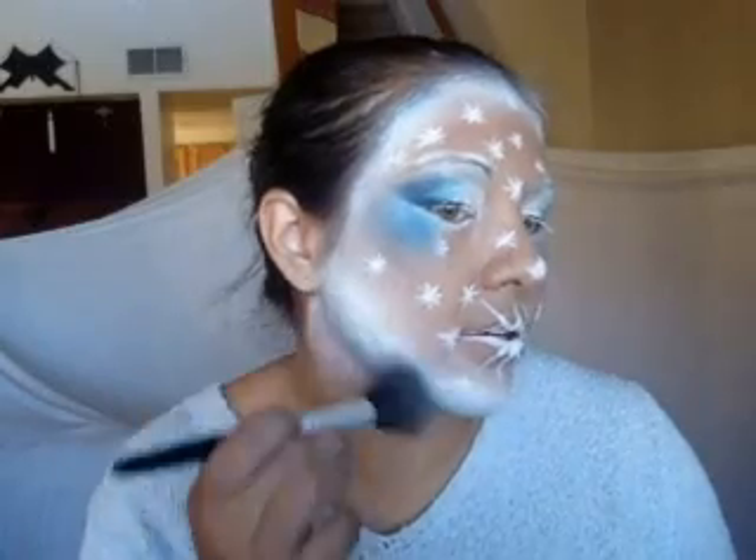Hey guys, this is me, Isabel Marie, again, finishing my Winter Wonderland look. If you missed the other steps, go find them, because they're a lot of fun.